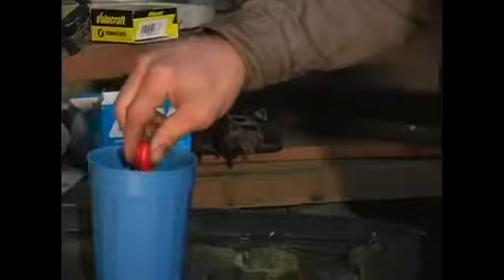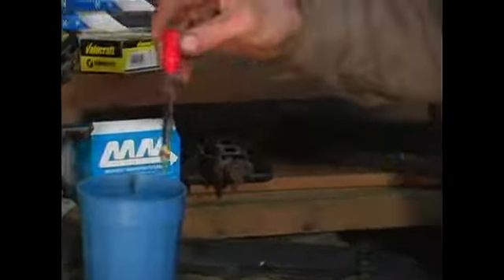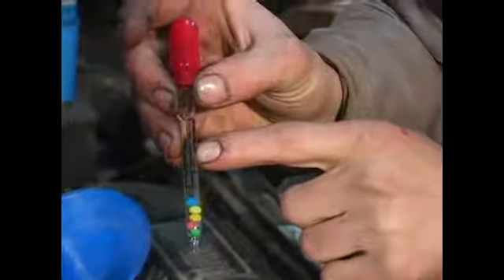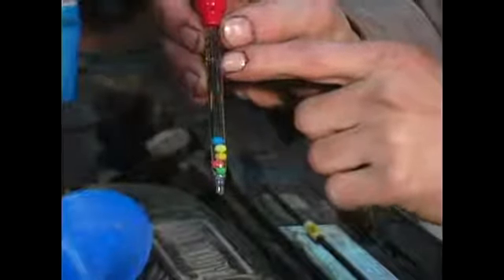Just for demonstration purposes, I'm going to suck up some water in here. The number of balls floating is going to correspond with a gauge here on the tool itself. Written in black, we're going to start at the top with negative 40 degrees. And how high the balls are floating will indicate the level of freeze protection you have.